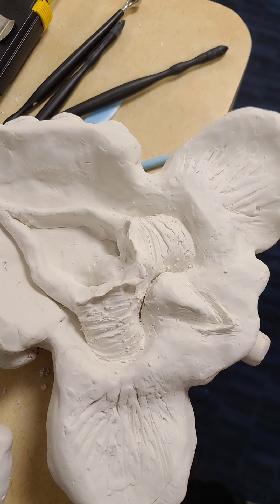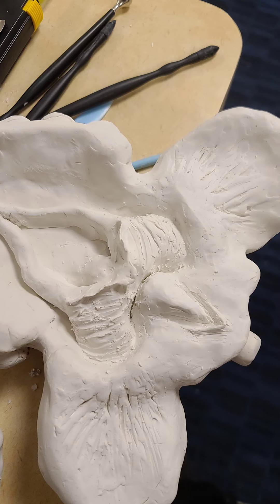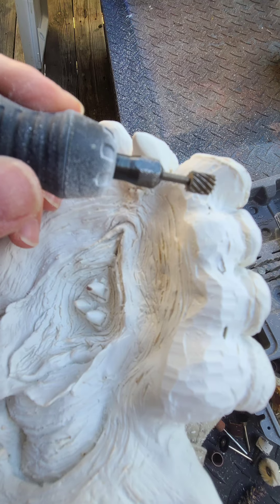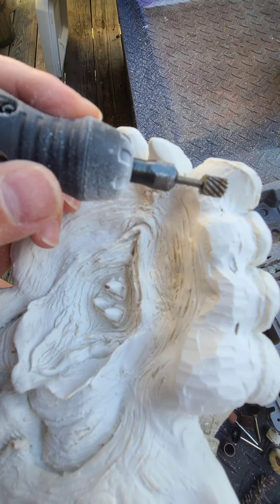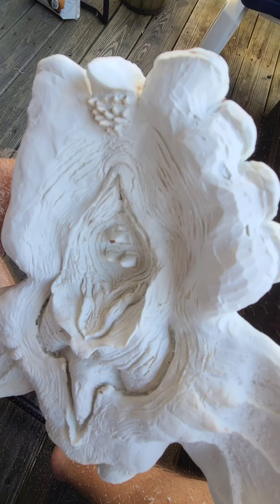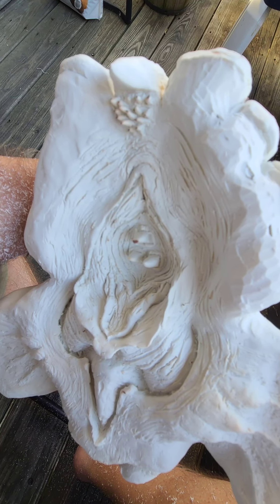I've often said that getting a tremendous amount of detail into a creature just requires time — well, time and a Dremel. Once the substance had hardened, I got in there and started carving out all the lumpy details that I simply couldn't get while it was too squishy.